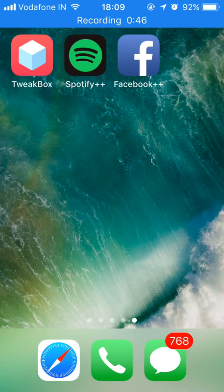If you want to know how to install TweakBox, please go to the description where you will find a link to a video where I have shown how to install TweakBox on your device. Please check it out, and once you install TweakBox come back to this video. So let's get started.